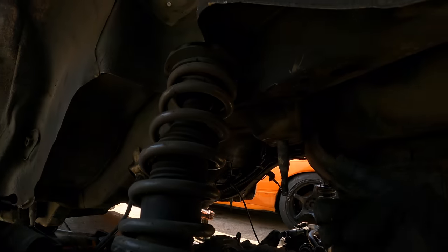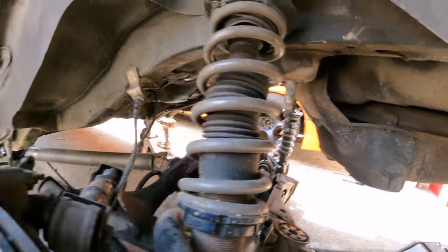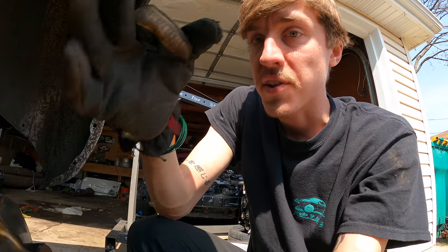I even put anti-seize on the subframe studs just in case I had to take it out again. Look at that — easy. A lot of times the old stock ones will literally get stuck and rusted onto that stud, and it's a pain to replace those studs. Very nice that this came off with no problems.